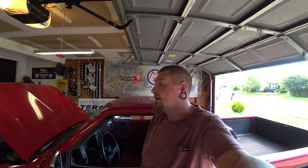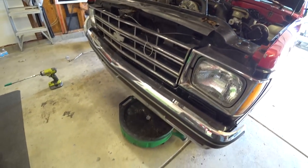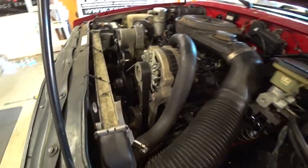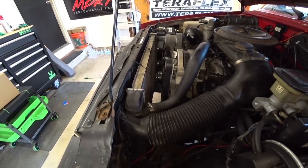Hey guys, welcome back. A little out of breath — I've been out here working on the truck for most of the day. I'm going to do another episode here. You may notice I have the green drain pan down there, and the green one is for coolant. We are going to swap out the radiator in this.